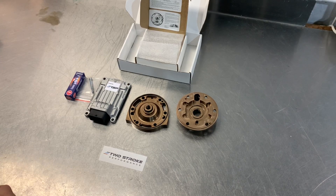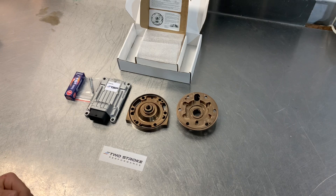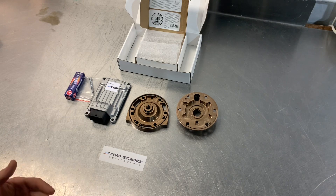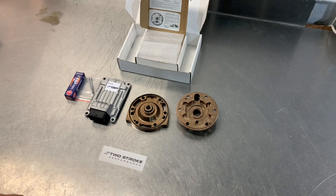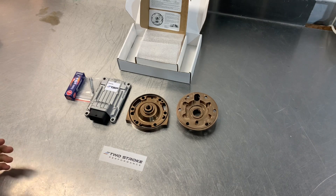In terms of performance and reasons why you might fit one of these kits: overall they definitely give you more power than stock. Exactly where the power lies depends on the compression ratio you choose. Generally you can ride a gear higher in a lot of situations, it'll make it easier to climb hills and lift the front over obstacles, and much smoother power delivery than stock — that's one of the main comments we get all the time. You get more oil which is always good for reliability and power, and there are generally no downsides to having extra oil as long as you're running it with a good combustion chamber design.